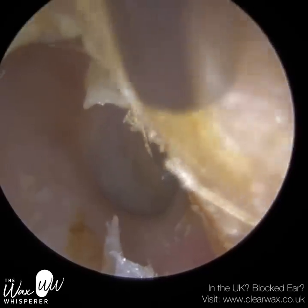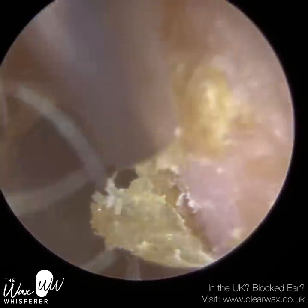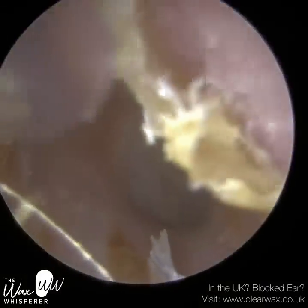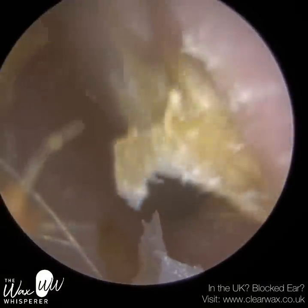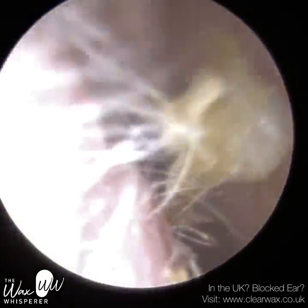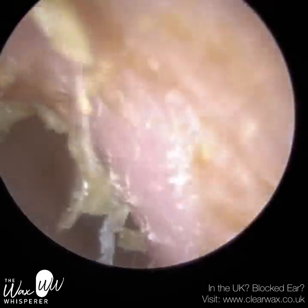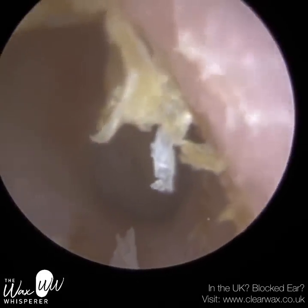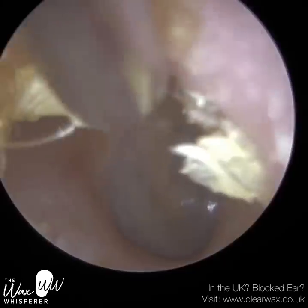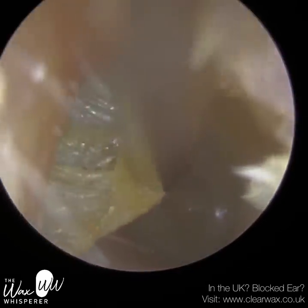Acoustic trauma — loud sounds causing trauma to the ear canal. Barotrauma — pressure changes in the ear, such as scuba diving or frequent flying with sudden descents or ascents. The eardrum can get sucked in or pulled outwards, and that can cause a bit of scar tissue.